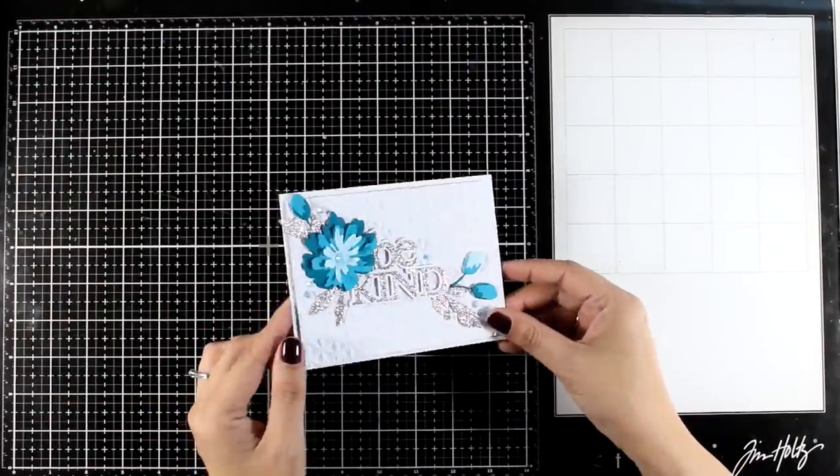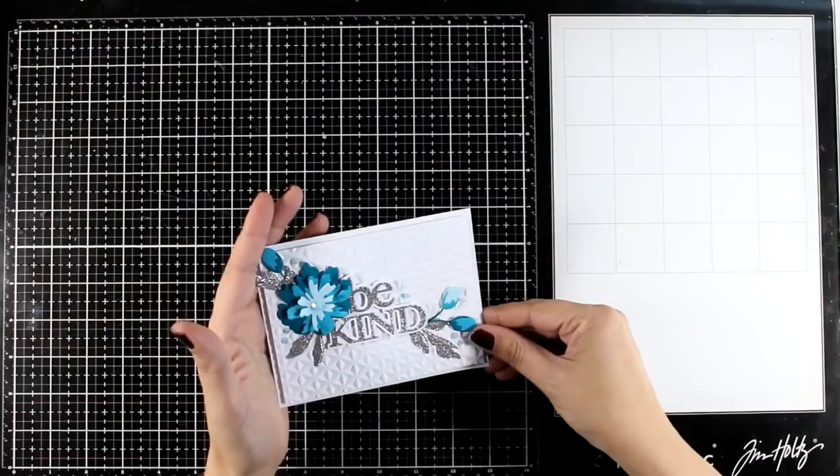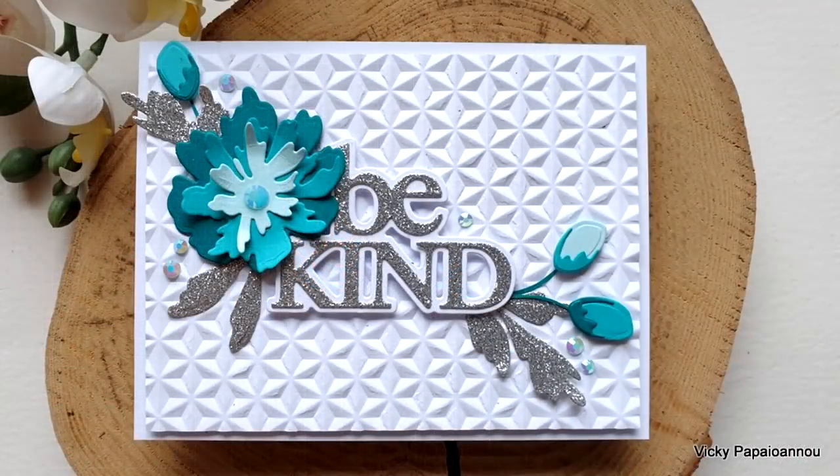Although I did use glitter silver cardstock, I can never have enough shine, so I did add some gems. And here are some close-up photos.